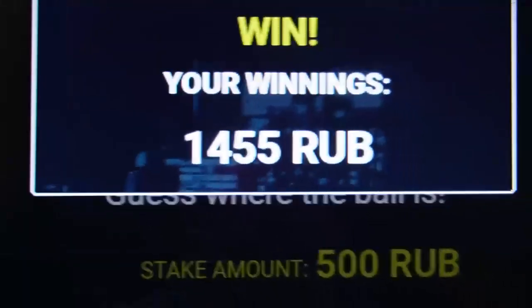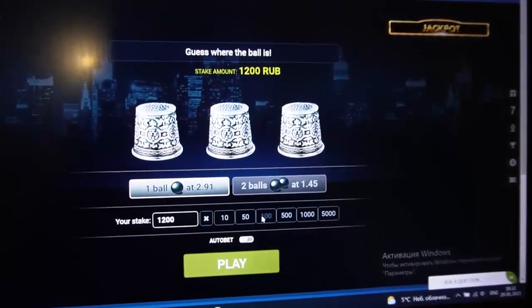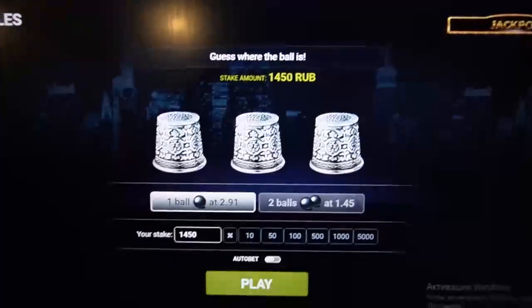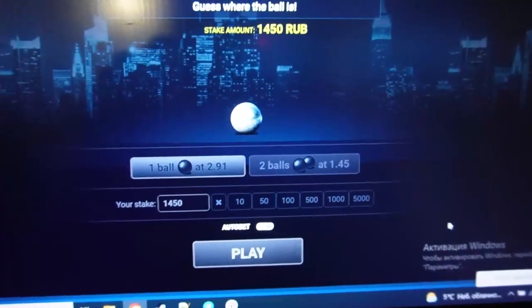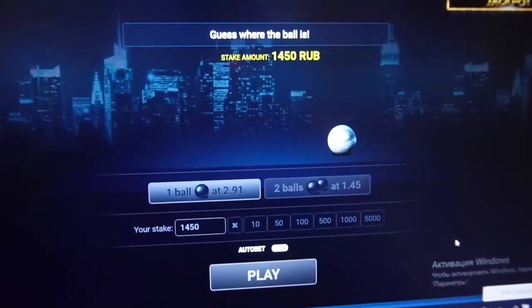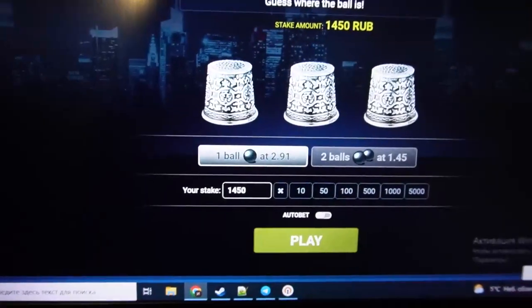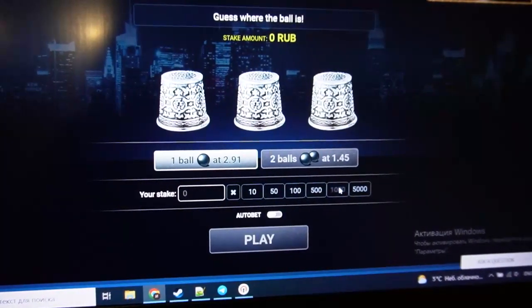Amazing! I played with all my money. You can see my bet, you can see my balance. I play, place a bet, and I wait. The symbols are invisible but I can see the ball. Oh my god, good — I click on it. Amazing! You can see, it's really cool.